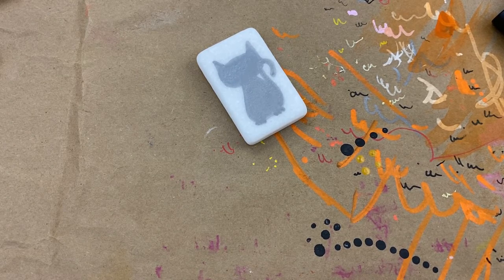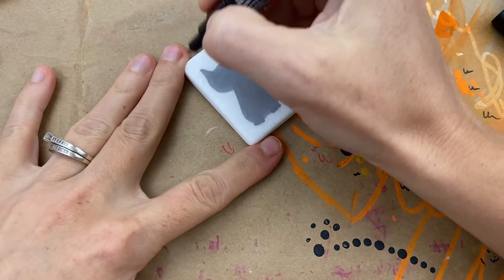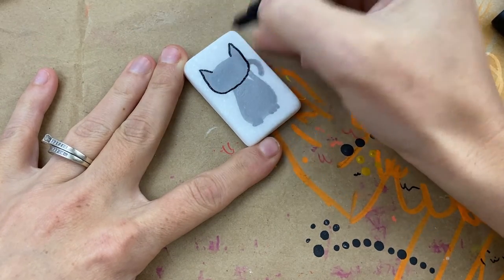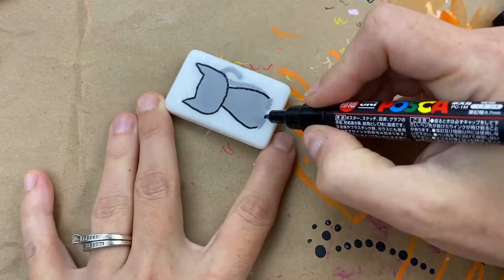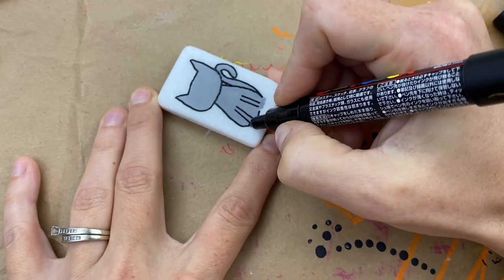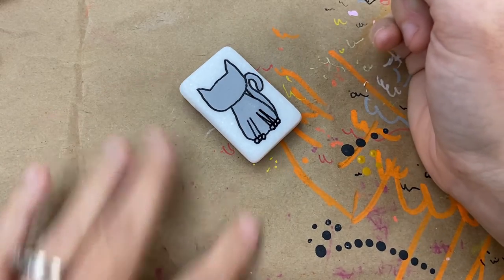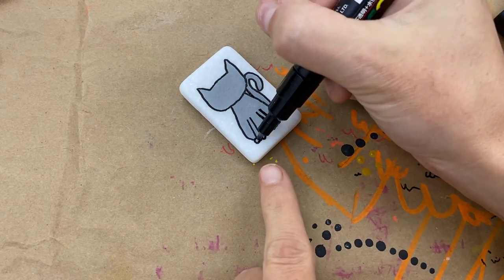I'm just going to do my basic lining on this cat — I'll speed that up. You can use a 1M Posca or a 1MR Posca, or my two favorites. People also use gel rollers or a Micron pen, whatever you really have — it just gives it a nice outline. Then we're going to go in and start adding his costume.